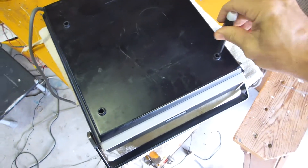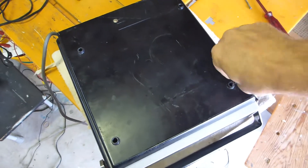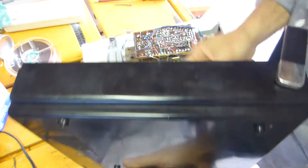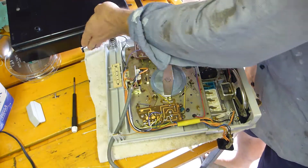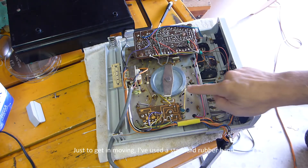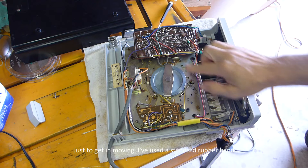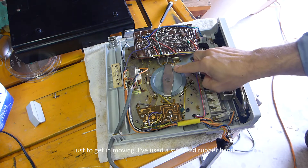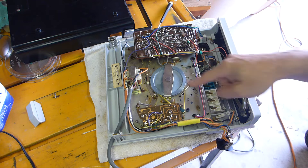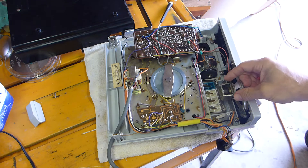We've got four screws on the back, so I'm just going to go around, undo all those, and start working around the inside. You can see the primary drive belt there, which is fine — and I tell a lie, I actually replaced that one recently. It's one of the fast-forward and rewind belts that is no longer working.